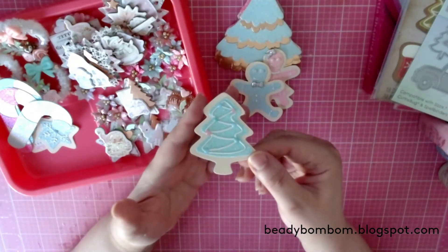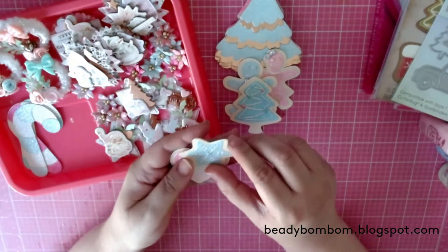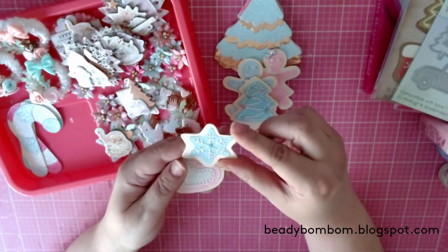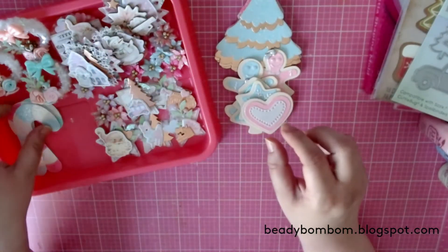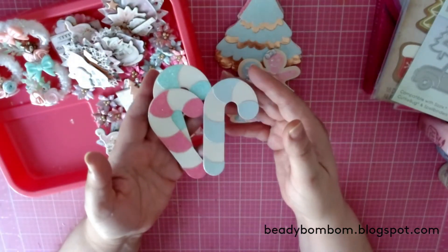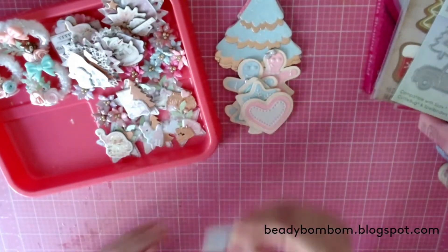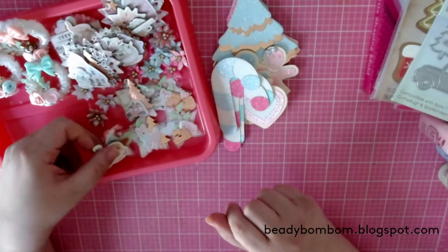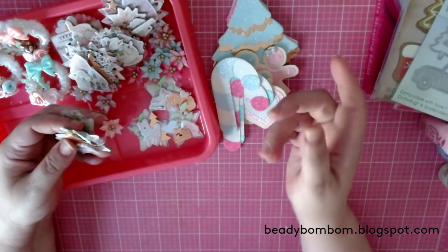The tree ornaments came out really pretty. For the star, I added little blue Nouveau Drops in the center. I did a heart cookie and some peppermints and candy canes — I did them in blue, mint, and a darker pink. I used the lighter pink on the project as well. Those are my die cuts.